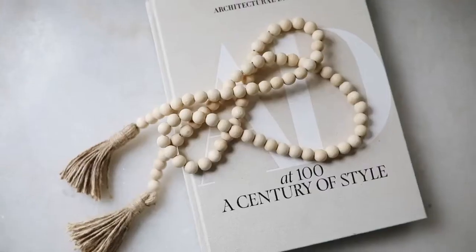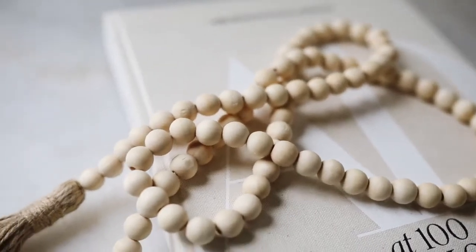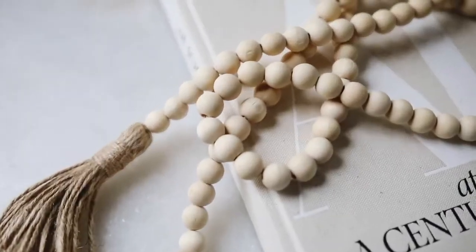Wooden bead decor has become pretty popular. I wanted a set of wooden beads but they can be kind of expensive, and when I added up the cost to make my own, it was only about a dollar savings. So I purchased this one from Amazon — it's literally a strand of wooden beads you can hang inside a bowl, drape over books, use on coffee tables or shelf decor. There's no rhyme or reason to it other than it just sits on top of something and looks cute.